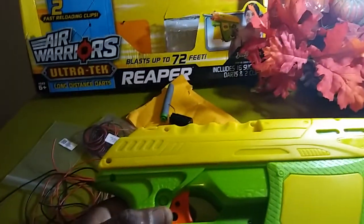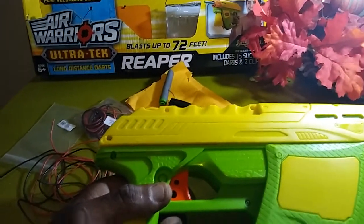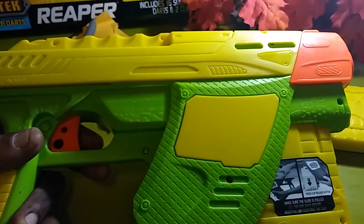It says blast up to 72 feet. It's getting elite range, really good ranges.